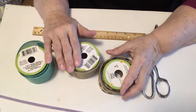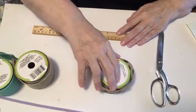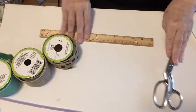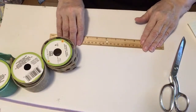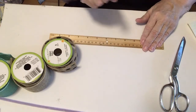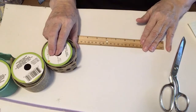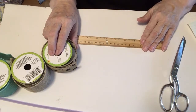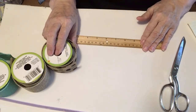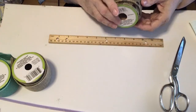This will be a very inexpensive bow to make. The first thing you have to do is decide the size of your bow. I've decided that I wish to have six-inch loops — what that means is the loop will be six inches around but three inches tall. This can be the perfect size to use on a package, on a wreath, or on lots of things that I like to use in my decorating.